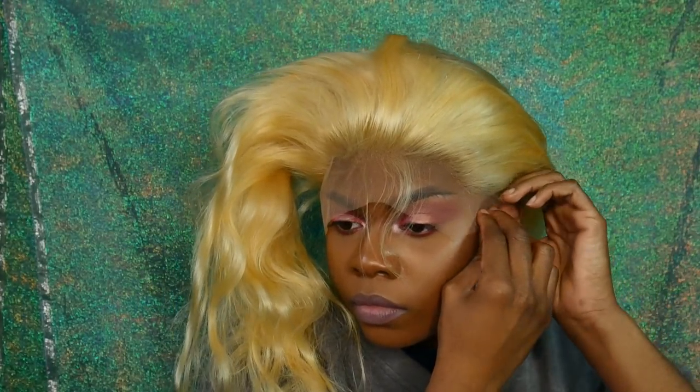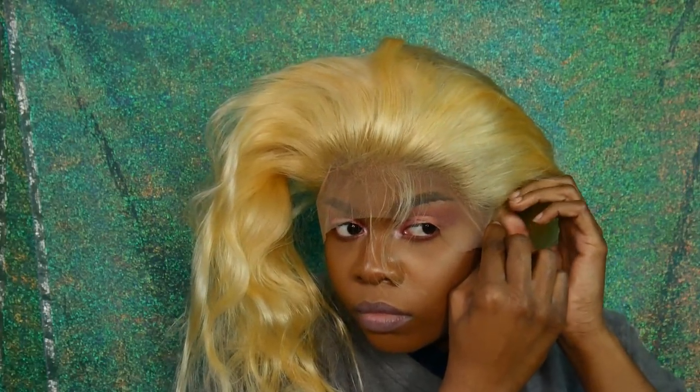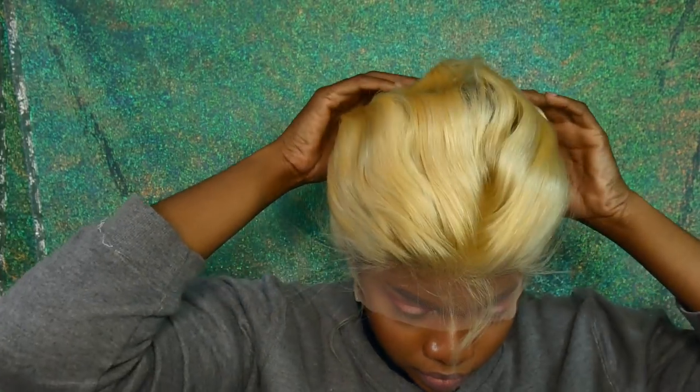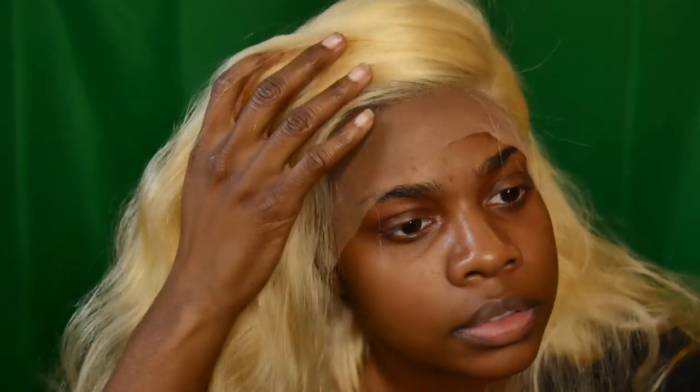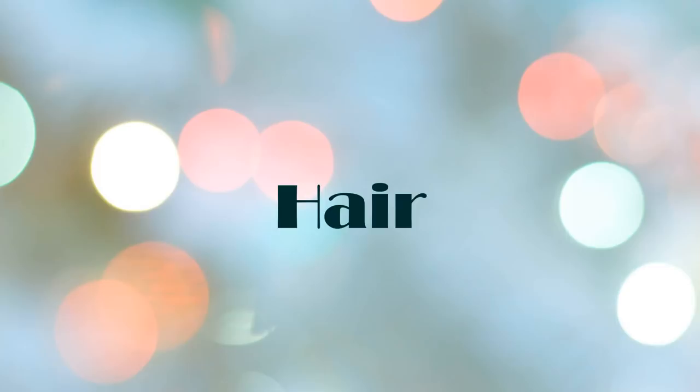Even though I wasn't very happy with the frontal I kept going, and I didn't record the full wig-making process because I was having such a hard time. It's mainly because I think I needed more hair — they gave me three bundles and I'm used to working with four when making wigs. I like really full hair and I get paranoid about running out, so I end up making weird-shaped wigs. I just kept going and it ended up looking okay — it fit pretty decent and I'm going to have bangs anyway.